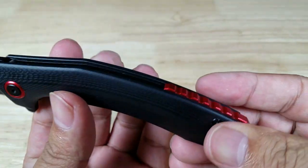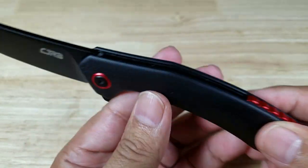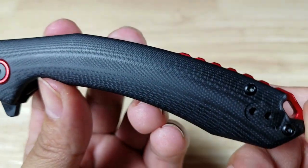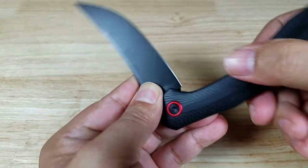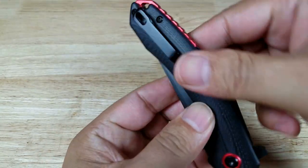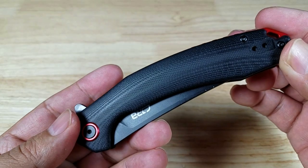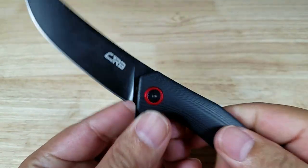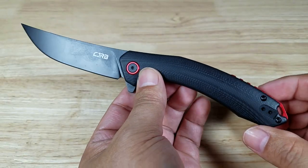Beautiful red aluminum backspacer that has a lanyard hole in here. Also the matching accent up here at the pivot. Torx screws, so if you want to take it down, surface it, clean it, and lubricate the ceramic bearings in the front, you can do that. Speaking of which, this thing is ultra smooth — flies open. Man, that is beautiful. Decent deep carry pocket clip, also reversible, tip-up carry. Just well done, so comfortable in the hand. Beautifully done sharpening choil here in the front, so you can get all the way down there and sharpen to the base of the blade. Just look at that — that is one slick looking knife.